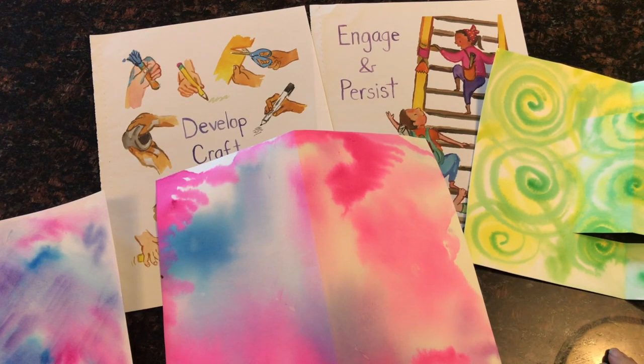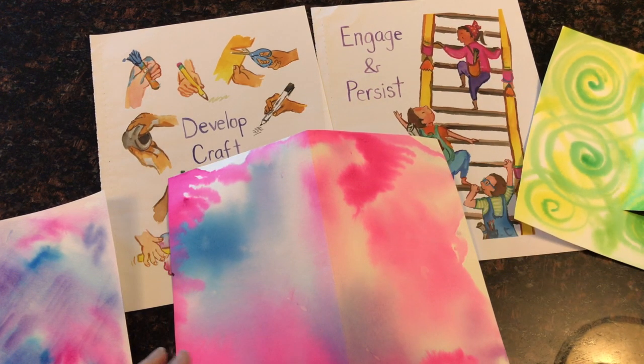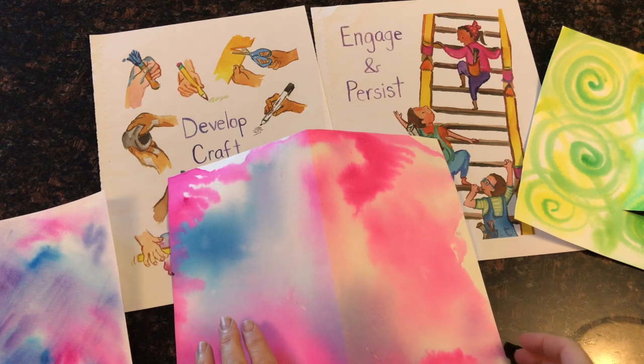To make your pop-up card pop, you need something the weight of cardstock or at least construction paper, because it has to hold the crease that you give it.